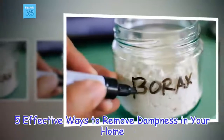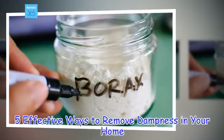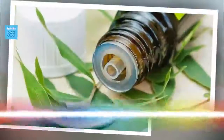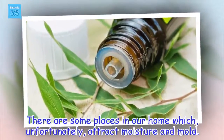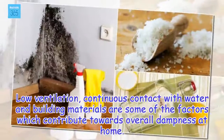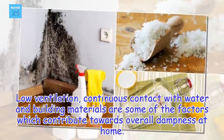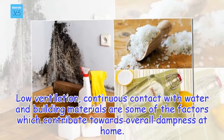5 Effective Ways to Remove Dampness in Your Home. There are some places in our home which, unfortunately, attract moisture and mold. Low ventilation, continuous contact with water and building materials are some of the factors which contribute towards overall dampness at home.